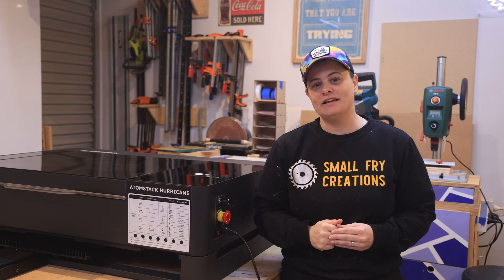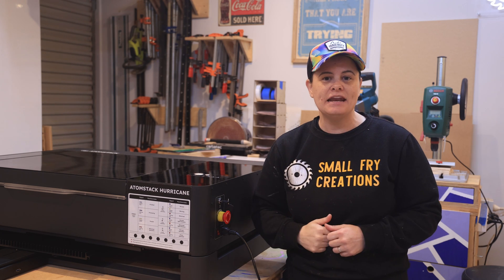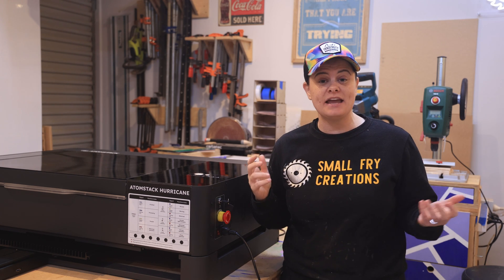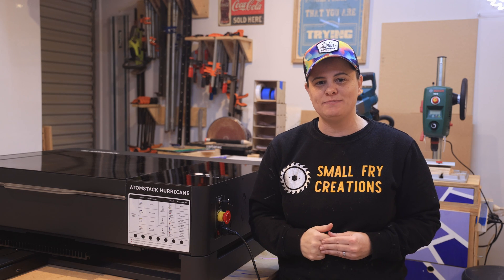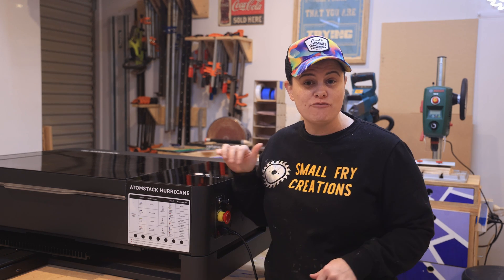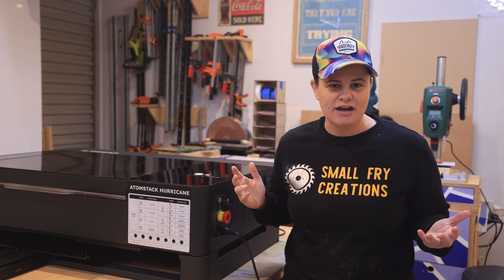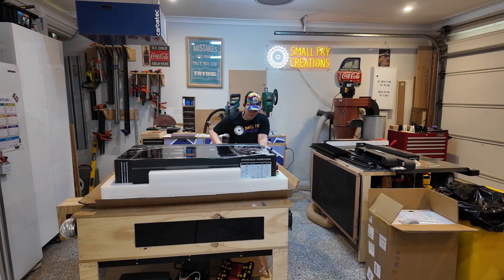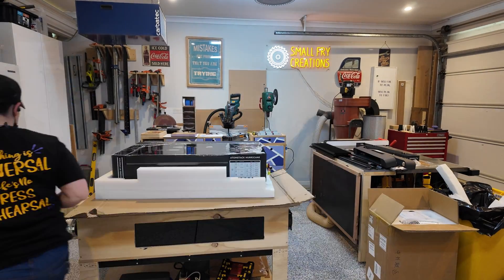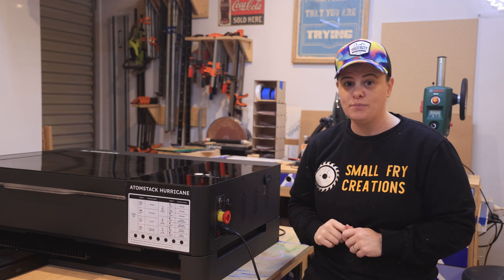Atomstack have been big in the diode laser scene for quite some time and they've decided to take the plunge with the Hurricane and enter the CO2 market. This is not just going to be your standard review — we're going to do some really fun projects and really put it through its paces. The laser itself actually comes fully assembled out of the box.